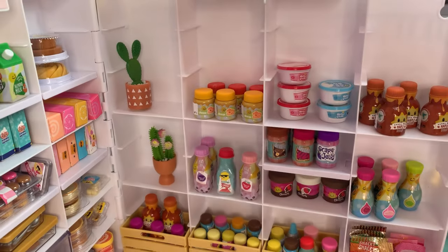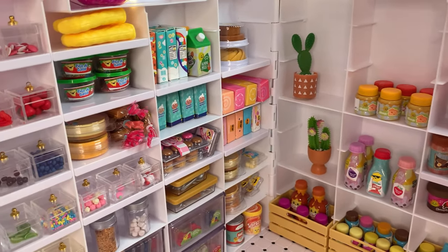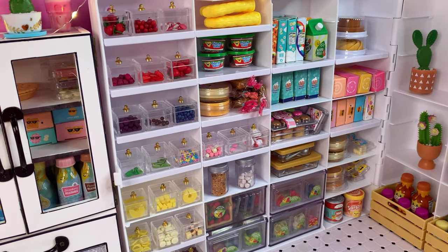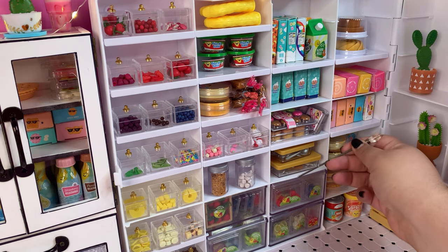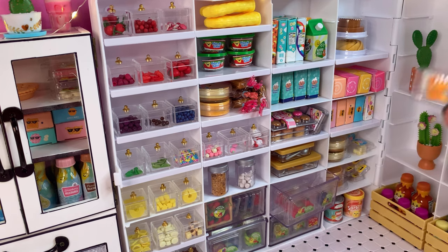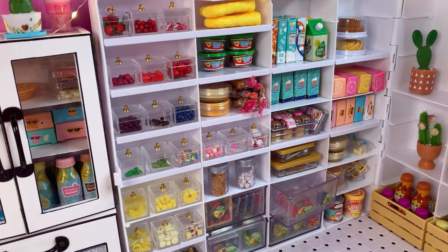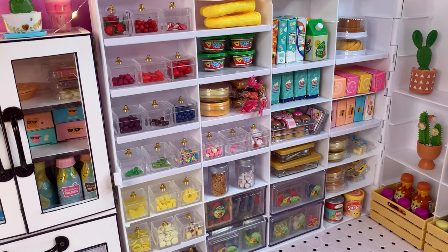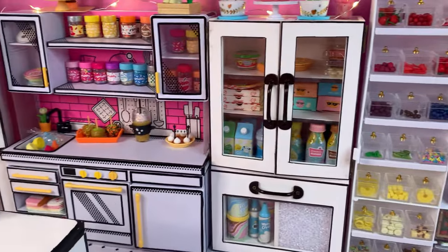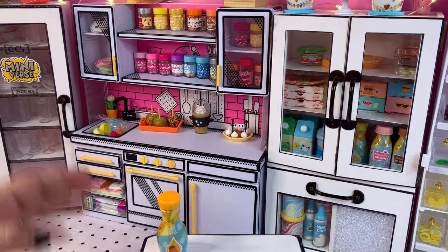Here is the orange juice we will be using. The packaging is very similar to the other juices in the Mini Rare series. We also need to find some orange slices — here they are. I wish they had added more to the package; it only comes with three little orange slices and we need more. That's okay though — part of what I love about Miniverse is that we can be creative and add other ingredients.